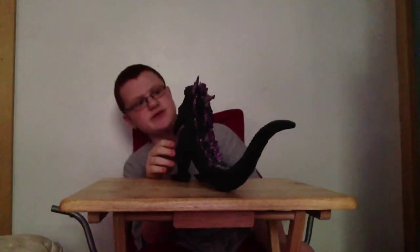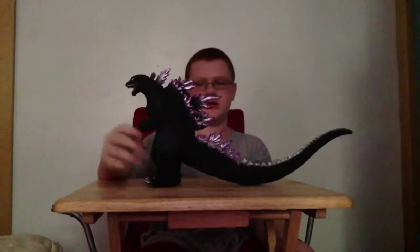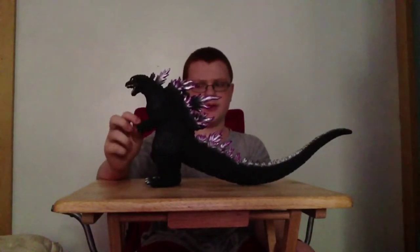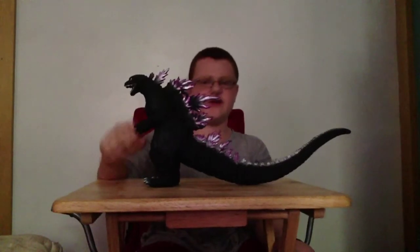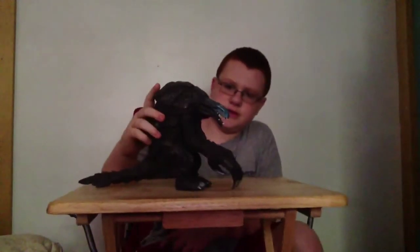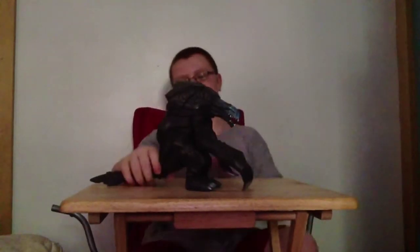I've listened to it roar before, and for detail I'd rate this figure probably a three and a half out of five. It's a bit too loud. Now let's pull up Orga — this is the one I like more in the set. I don't know how tall he is, same with Godzilla.